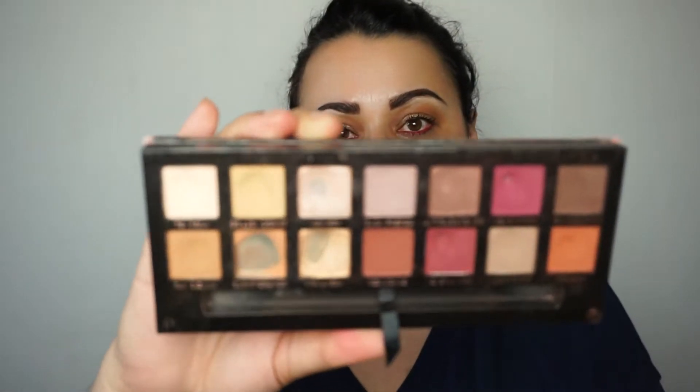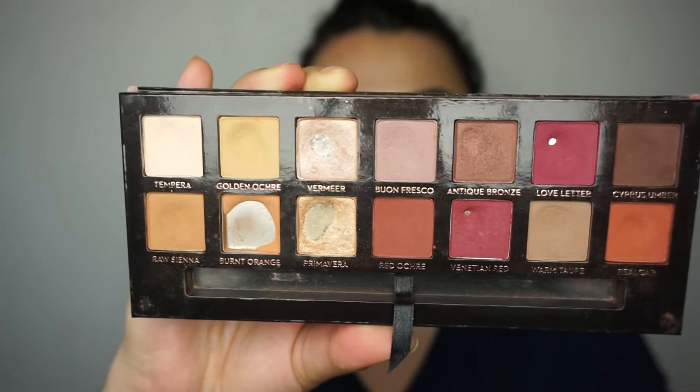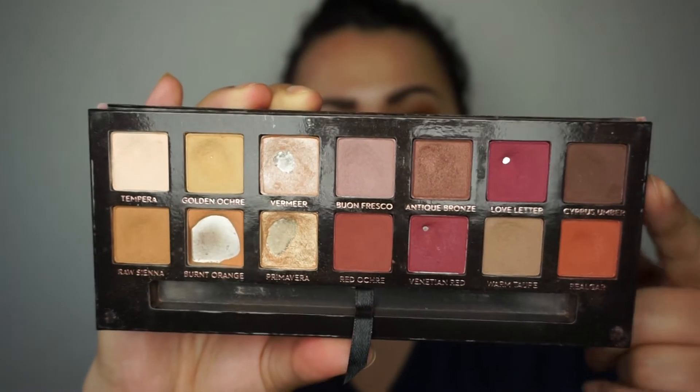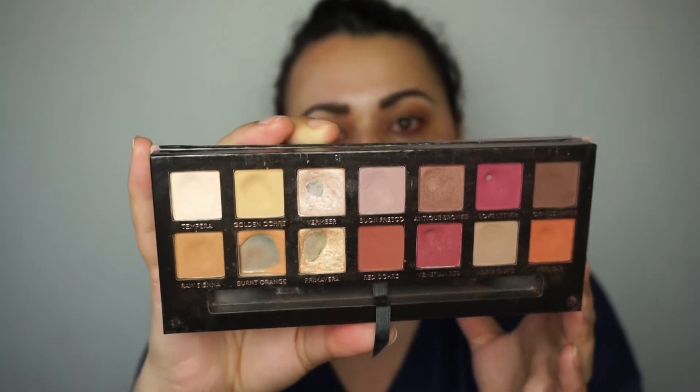But this is what my palette looks like right now. I have five pans, and I had that previously as well. I've tried to expand those somewhat. We have Tempera, which I use as my brow bone highlighter — it's what I have on my brow bones today as well. There's a dip there but nothing close to hitting pan.